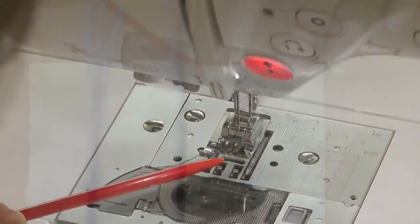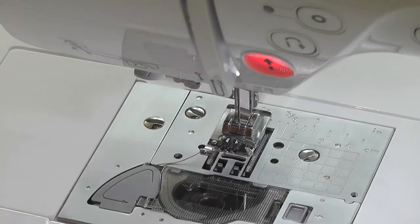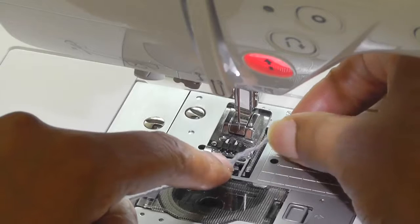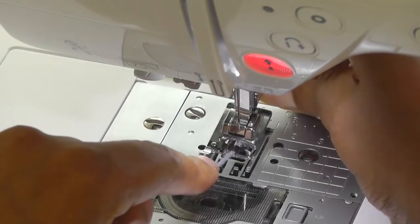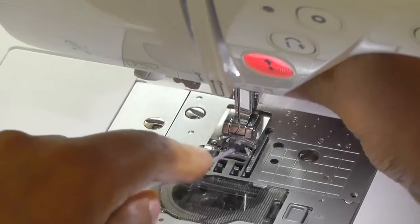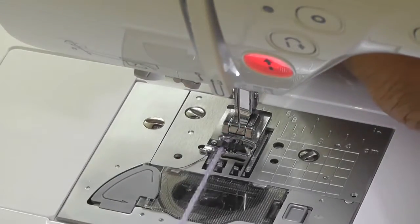This foot can hold three cords or ribbons, and I'm going to thread them through one, two, and three little channels. Get your wool, slide it under this groove, then pull it towards the back of the foot and skip it into each one of the channels. You may have to wriggle it about a bit — that's one, two, and three — then I'll do the same again for the other two.